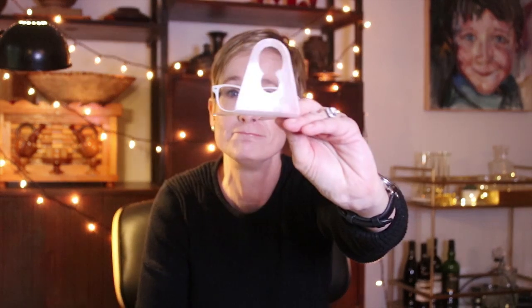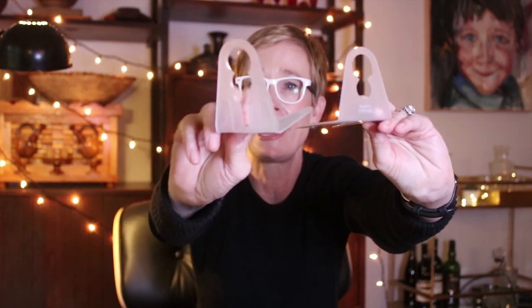If you're installing along a roofline, you also have the option of using a tab instead of a clip. We have two choices at Christmas Light Source: we have an original shingle tab and we have a speed tab.